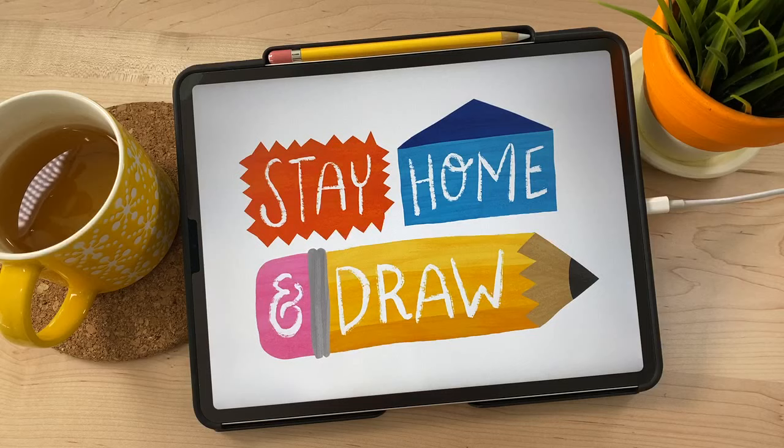Today we're going to be drawing a cute little bumblebee illustration using one of my brush sets — the Wash and Dry Watercolor Toolkit — and I'll be showing you some really fun stuff that you can do with that.